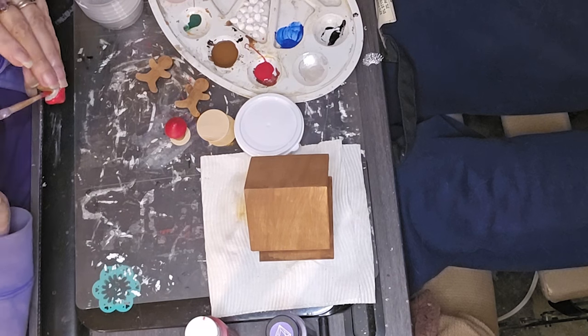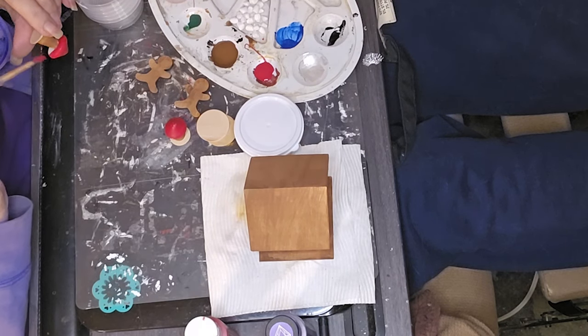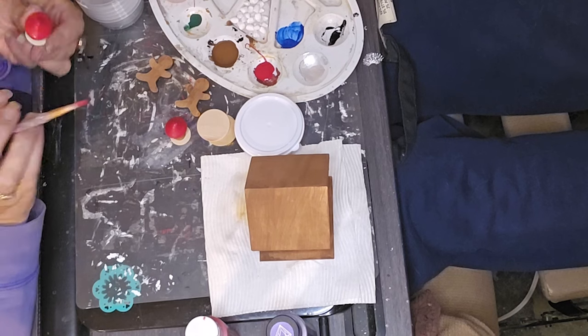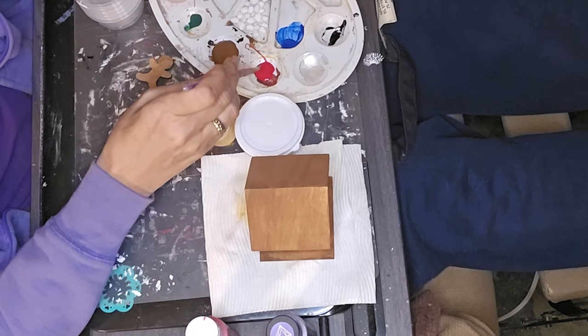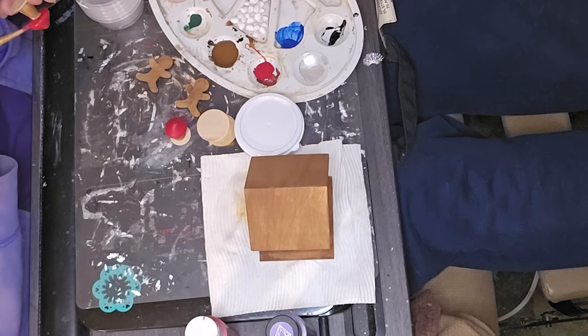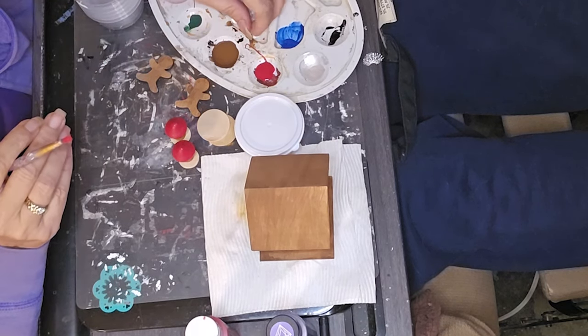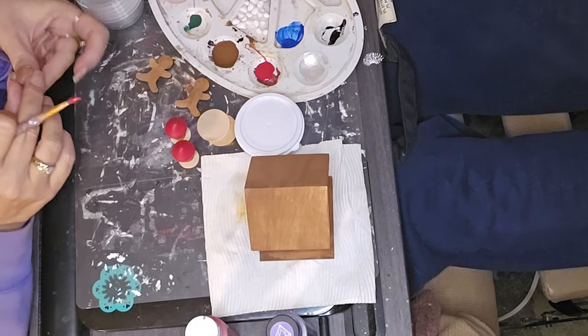Anyway, I painted the mushroom tops red. You can barely see me painting over here — my camera got moved when I put my phone in it and I didn't catch it, so my angle's a little bit off.